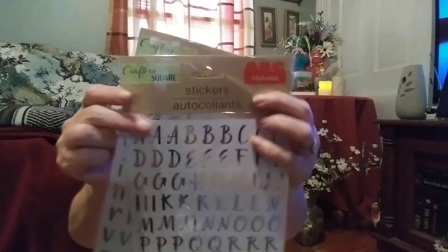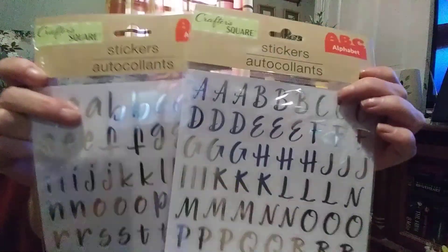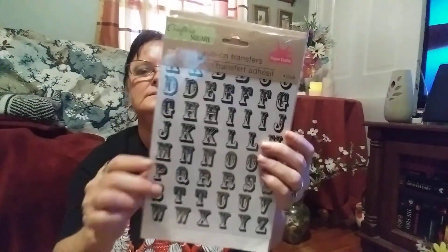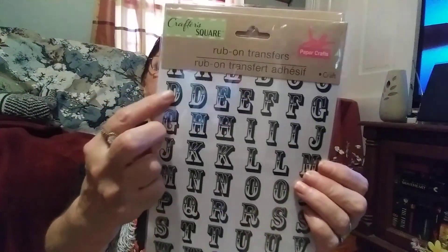I want to show you these two together — these are uppercase and lowercase letter stickers from CrafterSquare. When I saw these I had to get them — I love the font on them. I also picked up two of these rub-on transfers — I love the font and how dark it is. And I picked up some more of these jewel border stickers — I found the white ones this time, they're little flowers, and you just peel the whole thing off and put it around your project — wood, glass, around a candle or flower vases.